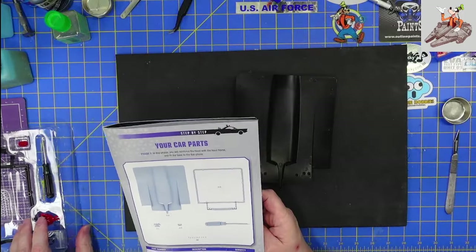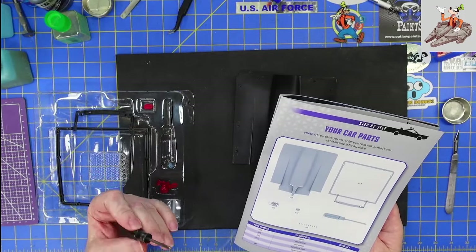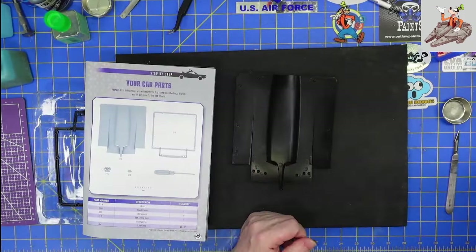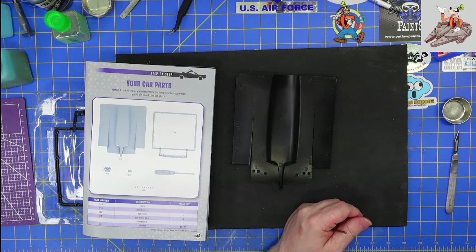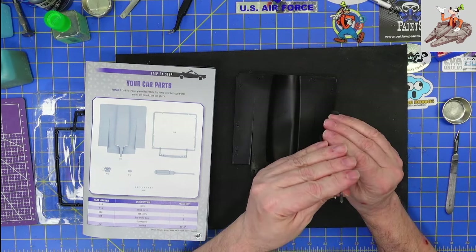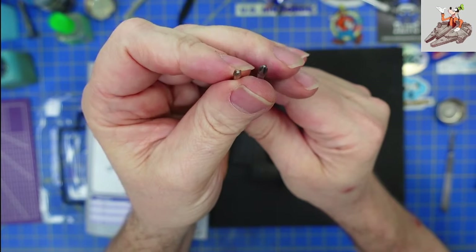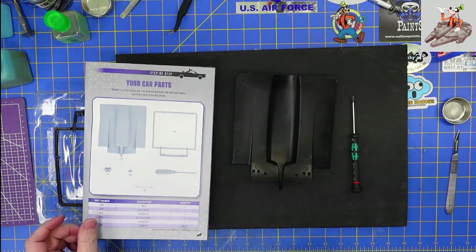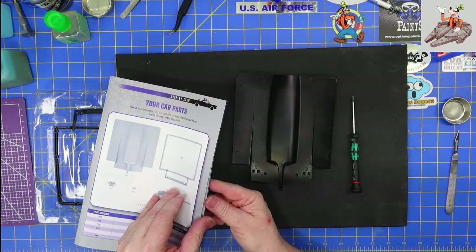And we got the bat phone, the base of the bat phone, the screwdriver, and that looks like — let me double check — I believe that this is going to be a PHO screw. I don't know if you're going to be able to see that on camera, but that looks to be a PHO. Plus, this screwdriver came with it in the bin with all the others. Let's turn the page and start building.